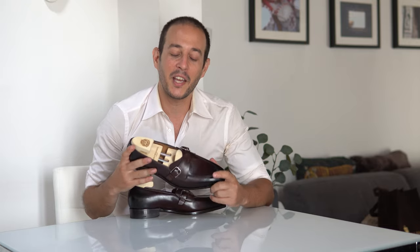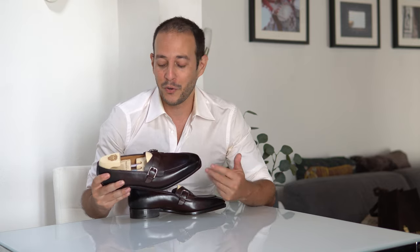Specifically we'll be looking at a pair called the 774 art number from Paolo Scafora, in a hand welted and hand lasted construction in the color Antiqued Vietri, which I like very much. The problem is I don't really know how to call this model because it's part loafer, part butterfly loafer, part monk strap, part apron toe.